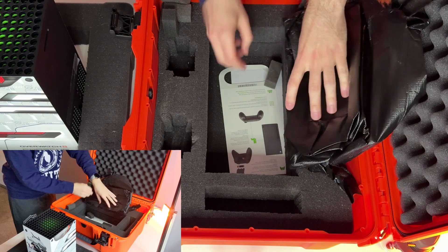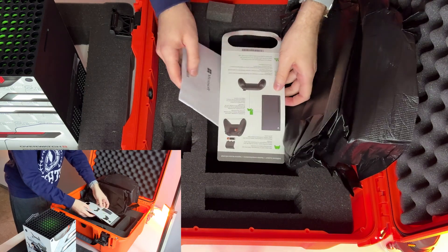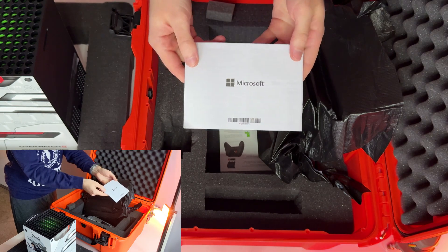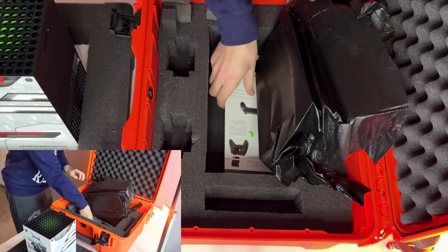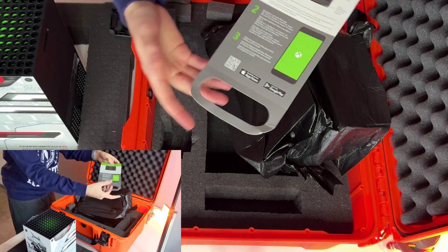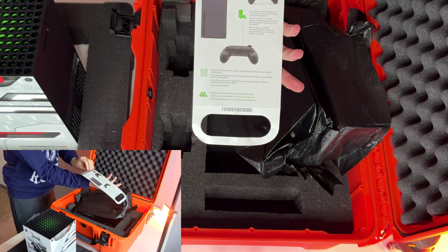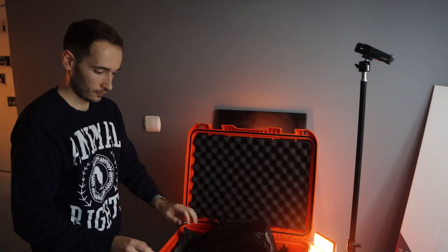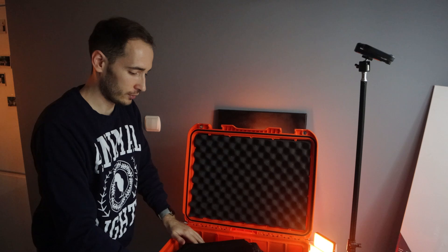At the bottom of the chest we have some paperwork — warranty or something, pretty default — and I believe it is the first-time launch instruction for the Xbox. And that would be it for this chest. What do you think about it?